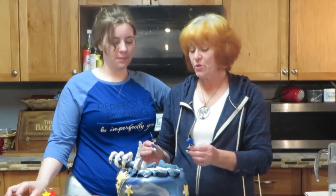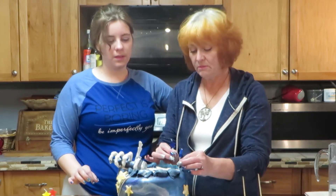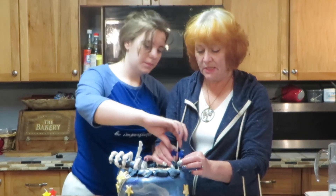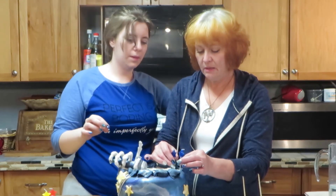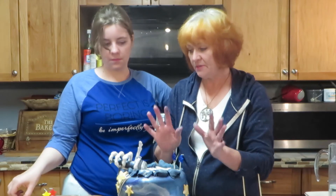We're going to put these on. Here are the two candles that represent his — we have to put them apart a little bit — represent his 10 years for that one and 10 for that. That's 20.